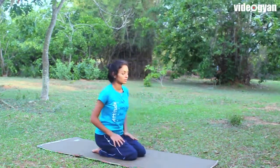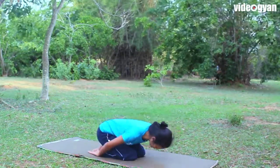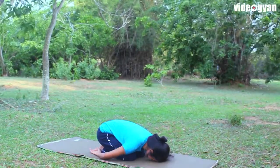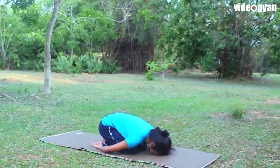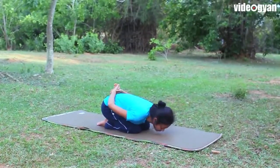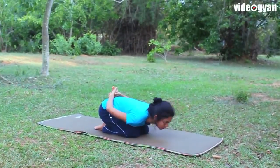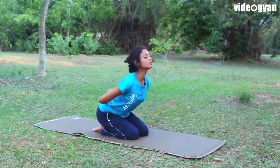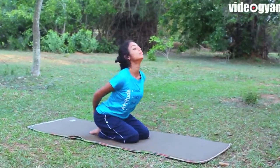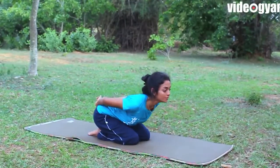Now come to Vajrasana and fold to Balasana, the Child's Pose. Hold your hands, inhaling come up, arch and look above, then exhaling fold back to Balasana.